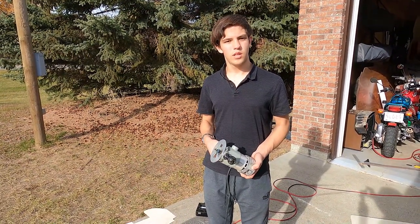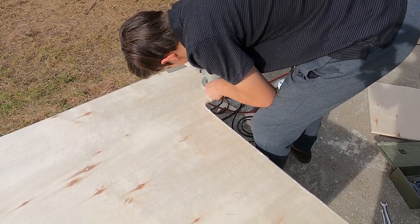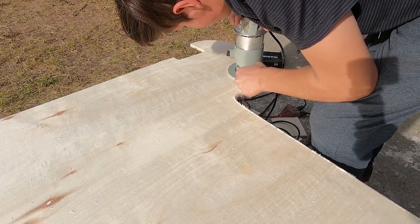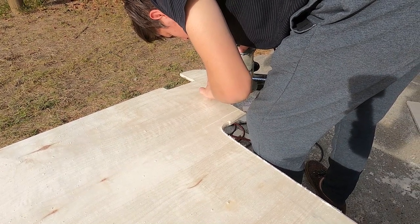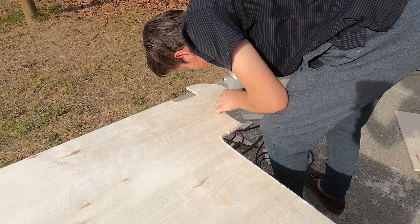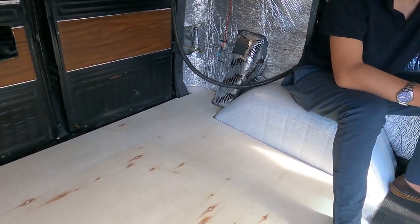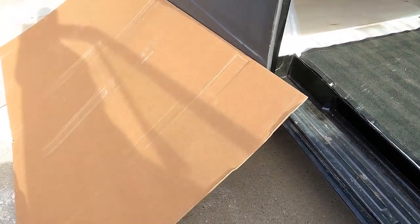I'm just going to round the edges so that the carpet and underlay have a smoother transition. We finished the first piece of wood and it turned out really well — it fits into the crevices of the corners very well too. Now we're ready to start templating for the next piece of wood, but this rubber mat isn't going to work for us, so what we're going to have to do is use this piece of cardboard.